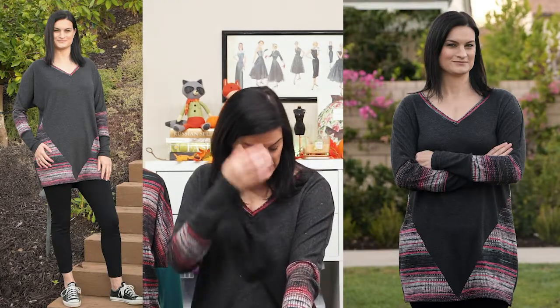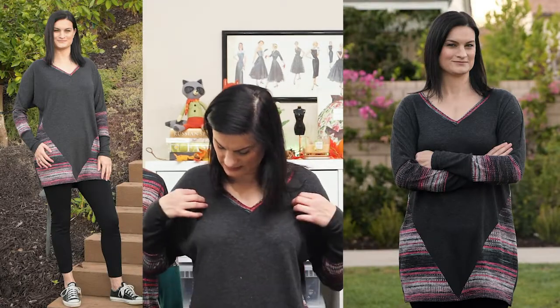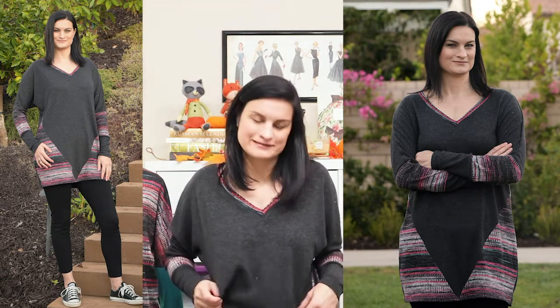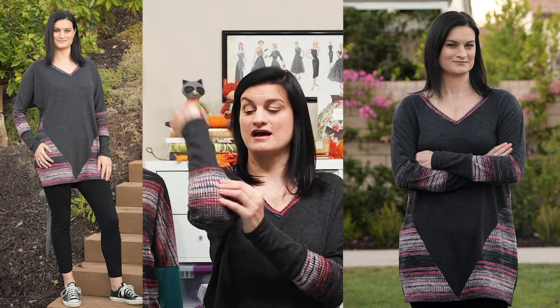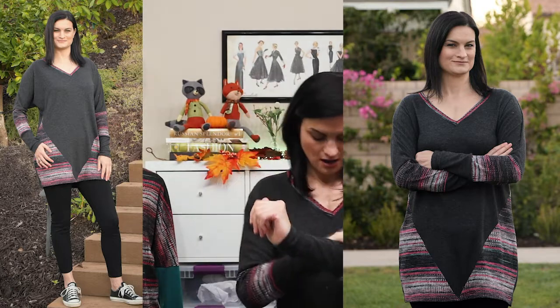The one I'm wearing is also a sweater knit from my stash used for pattern testing. You can see I used some stripy sweater knit here and on the v-neck, and there's color blocking with side panels — the front looks like a V. I just did it on the front, not the back. You can mix and match however you want; there were a lot of great color blocking combinations in the pattern testing room.